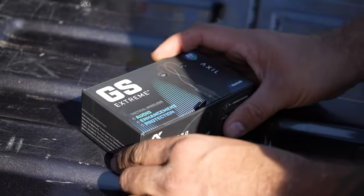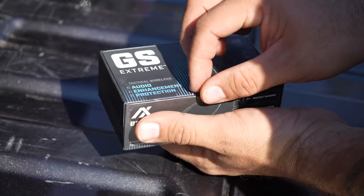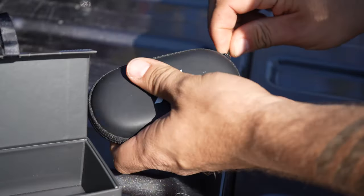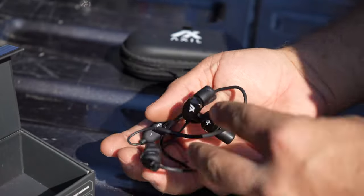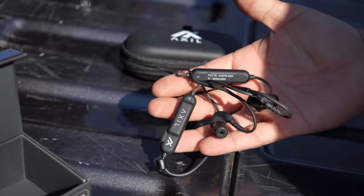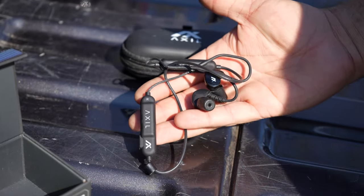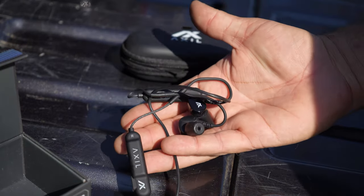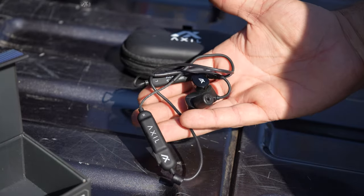If you guys haven't noticed, this is the ear pro that I pretty much use on all my shooting videos. These are the Axel GS Extreme 2.0s. I absolutely love these things. If you guys are interested in a pair yourself, I have a link in the description below and on the pinned comment. These things enhance sound — they're electronic ear pro with Bluetooth so you can hook them up to your phone, make calls, take calls, listen to music. They enhance sound and block the loud noises out.